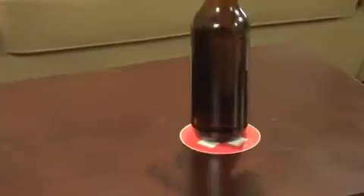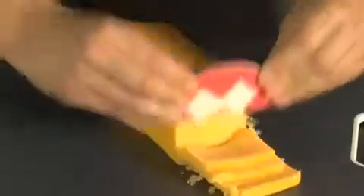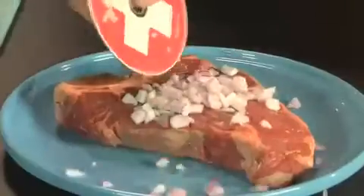Cuts razor-thin slices. Use it as a coaster. Put it on your hose. Cut Eminem's Recovery in half — use one to slice, one to chop. Tacos, steak bone, silicone.